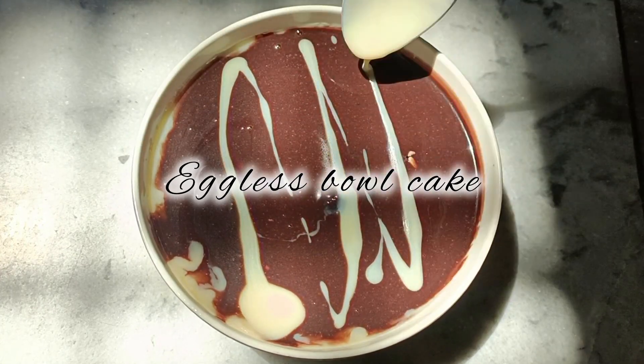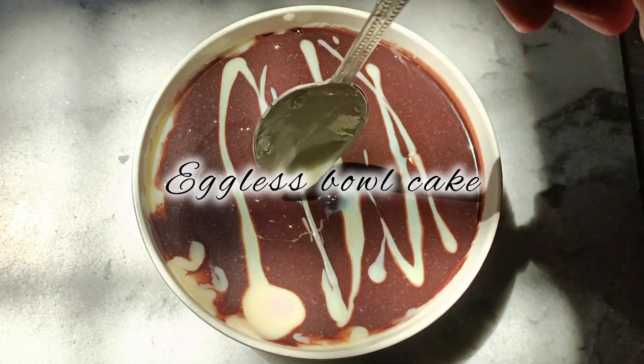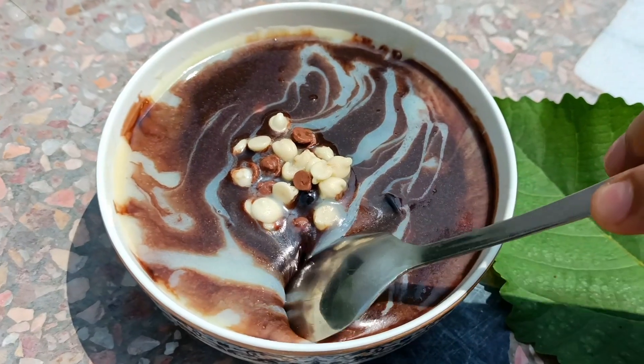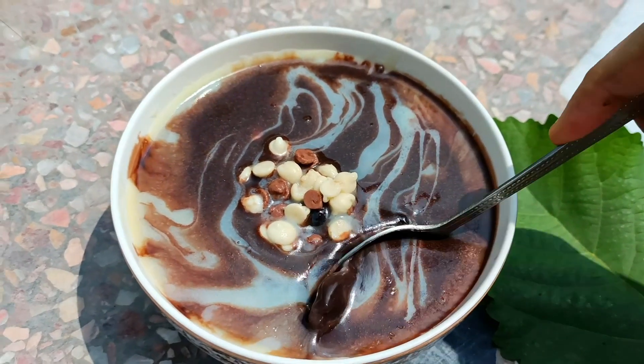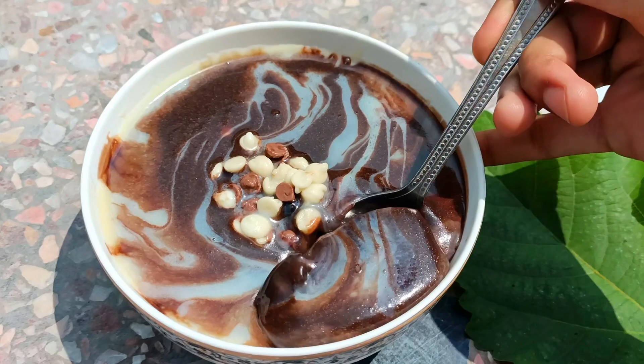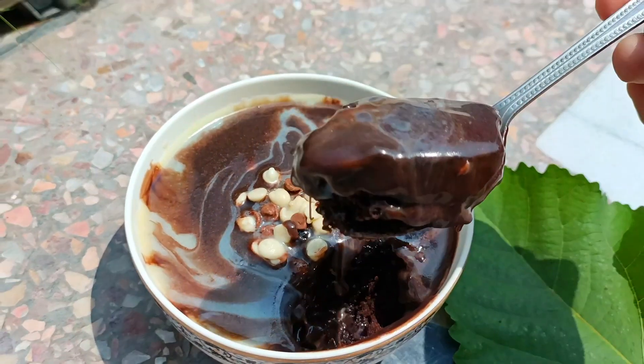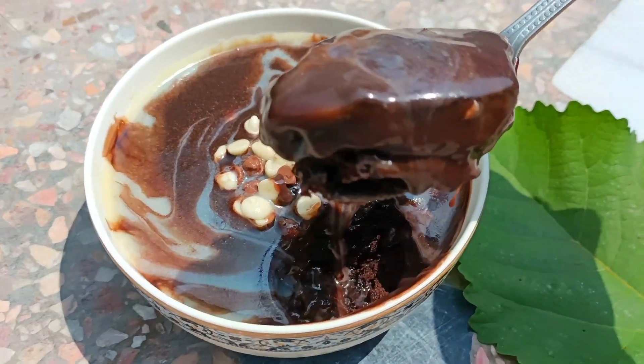Assalamu alaikum everyone and welcome back. Today I will share with you the Instagram recipe. It is very easy and we will make it in 2 minutes. We will use it in ovens. We will use eggs. It is a very easy and simple recipe. You will make it in 2 minutes.